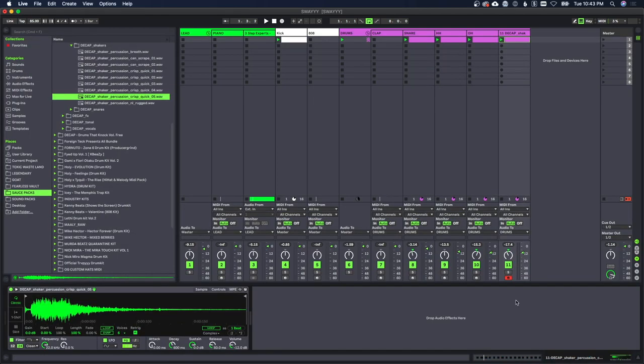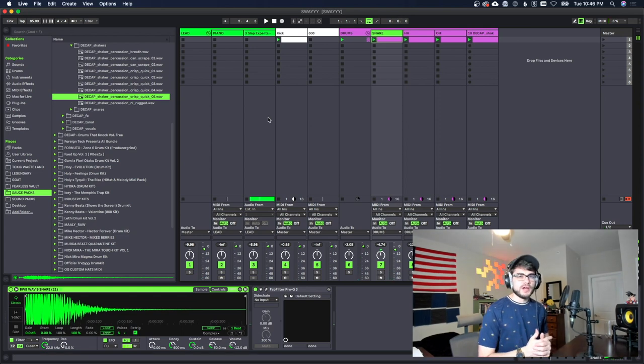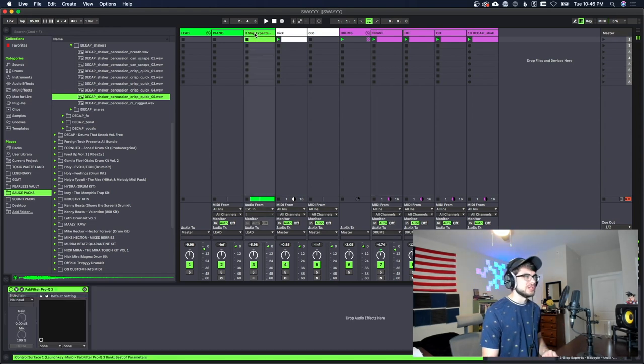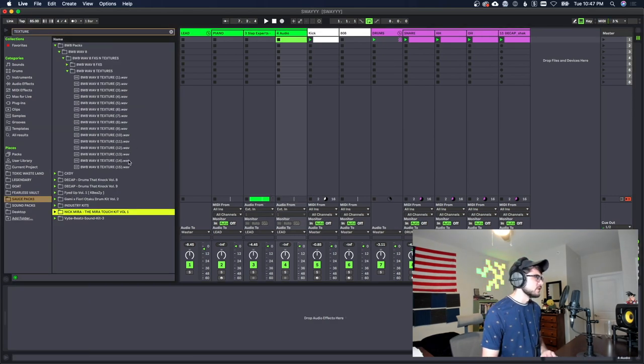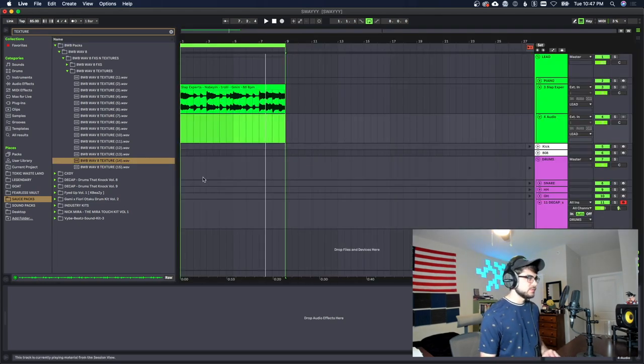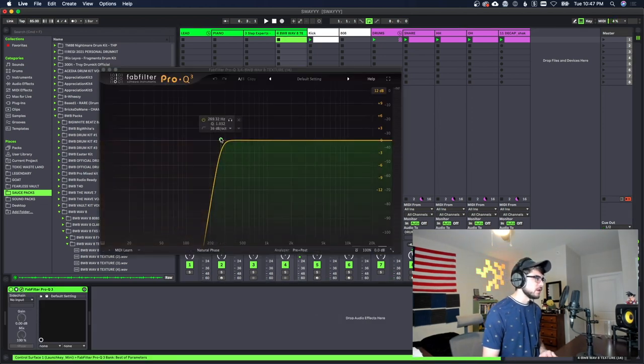This is sounding a lot better. Now I want to find some static or scratchy noise — you could use certain plugins, but I'm gonna find a texture from one of the sample packs to give it more of that old-school vinyl vibe. I'm gonna use this one right here and make sure to cut the lows out of it as well so it doesn't interfere with the kick or the bass we're about to add.